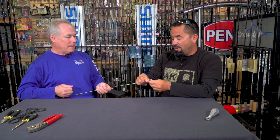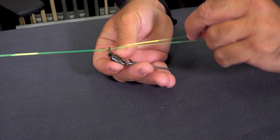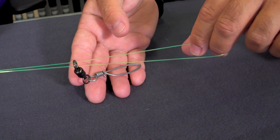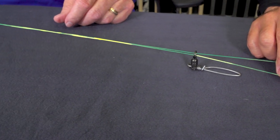It's really easy to tie. I'm going to hold the line and let you do the swivel part. So you're going to double the line, go through the swivel, and put it down on the table. Two people are involved — or one person holds the rod to keep the double line tight and under pressure.